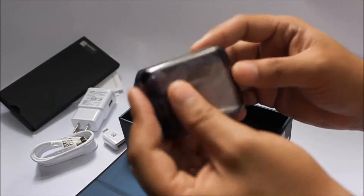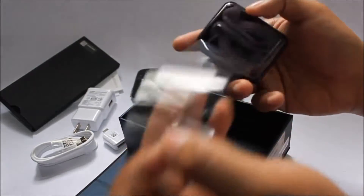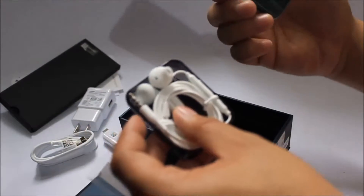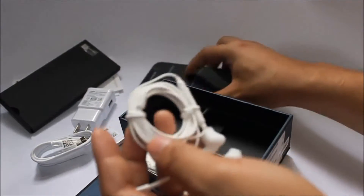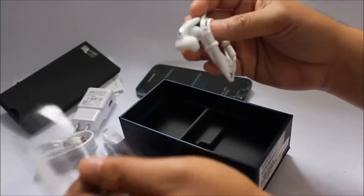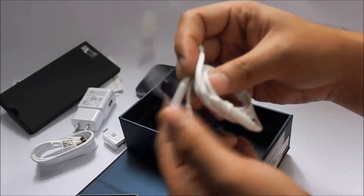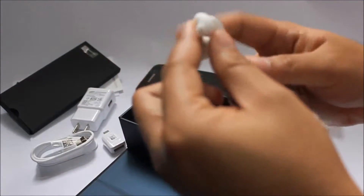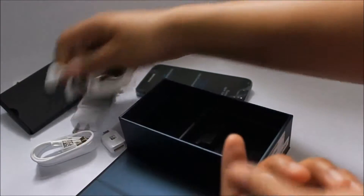It comes in white. I thought black would have been great, but I'm not here to complain. You also get two extra ear tips in case you lose the original ones.